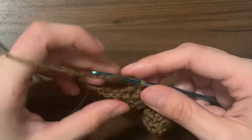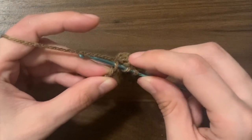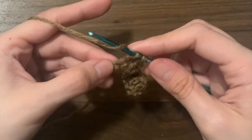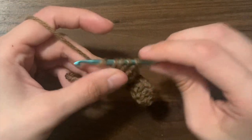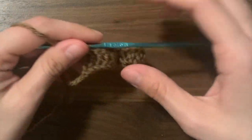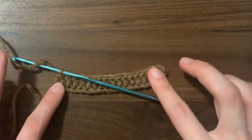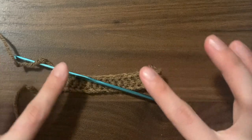To do the end decrease: yarn over, insert your hook into the next chain (the second to last one), yarn over, pull through, yarn over, pull through two, yarn over, insert your hook into the last chain, yarn over, pull through, yarn over, pull through two loops, yarn over, pull through three. As you can see, the decreases on either end of the row cause the outsides to slant upwards, and we're just going to continue this pattern until we reach the top.